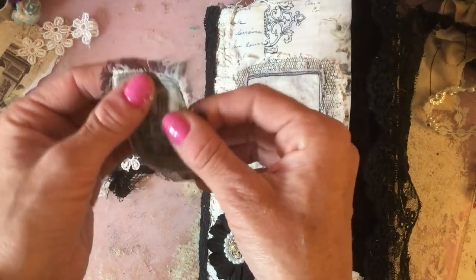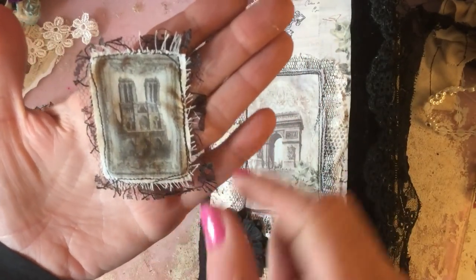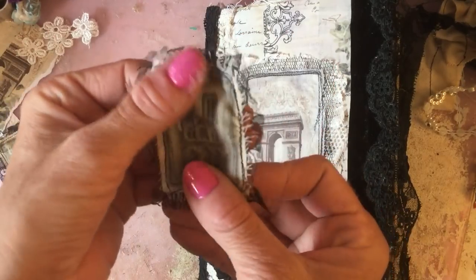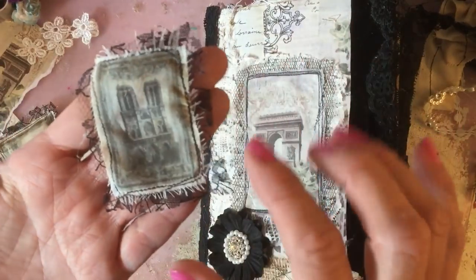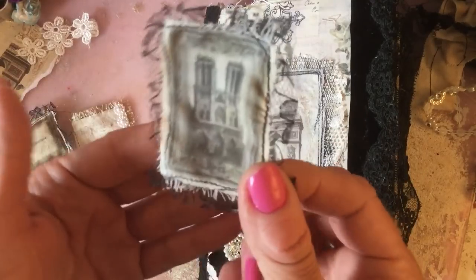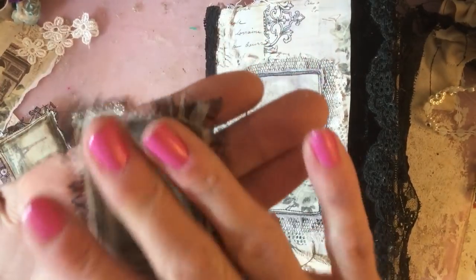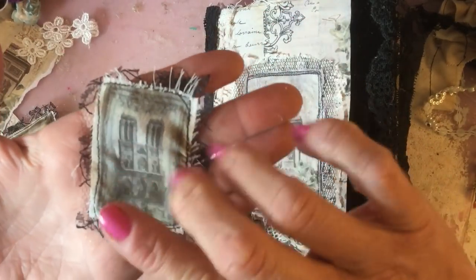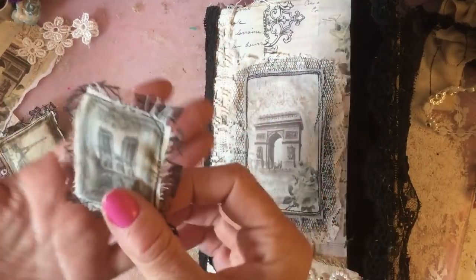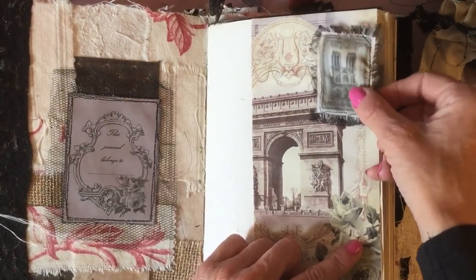I took one of the small pieces and layered it onto some black lace. I did glue it on, but in hindsight I actually wish I hadn't, because I think it would have stitched better. You can kind of see it's a little bit rugged in a couple of places, so I wish I hadn't glued it. But anyway, that's a little idea for using the pieces.